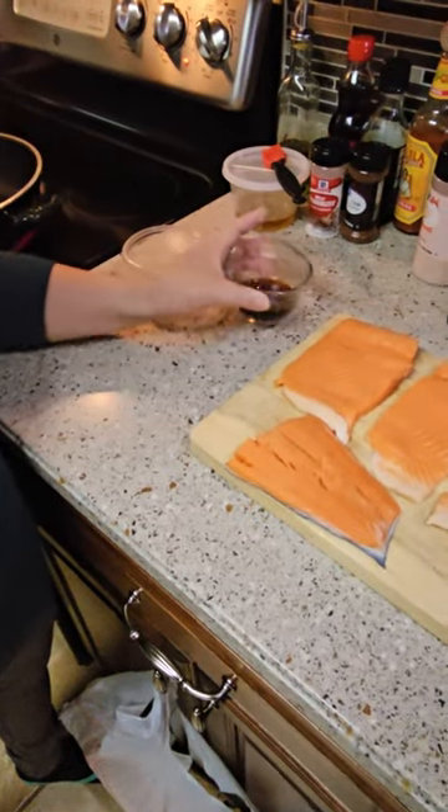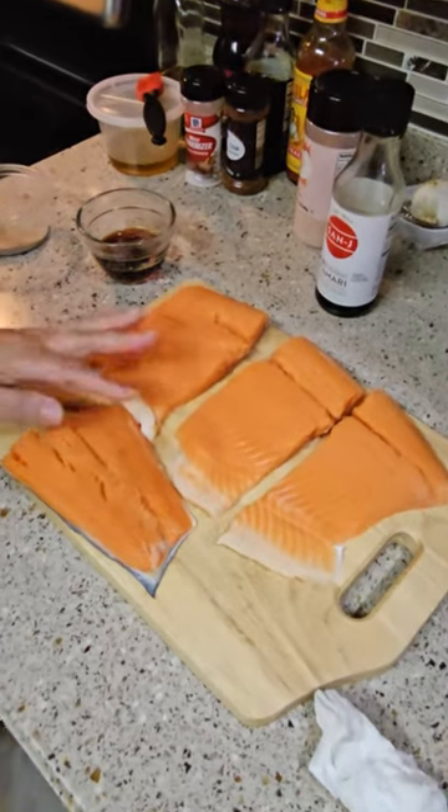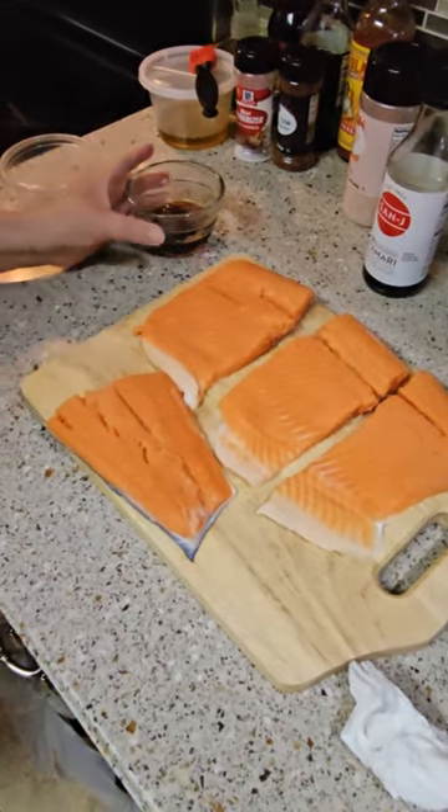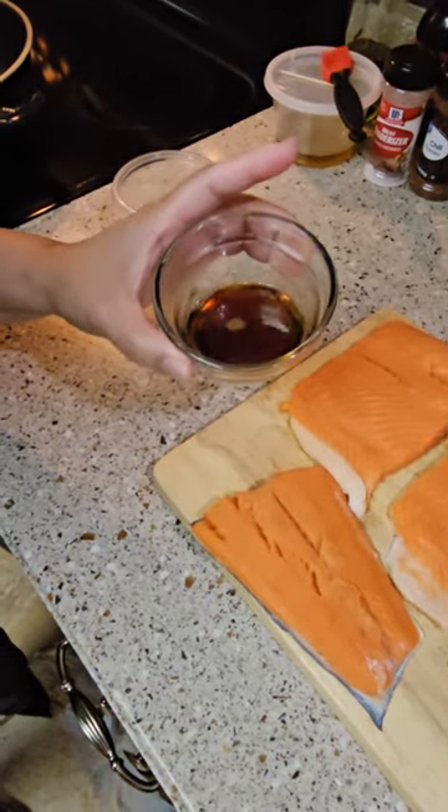Hey guys, I'm gonna make some trout fillet — you can use any fish you like. I made some maple glaze.